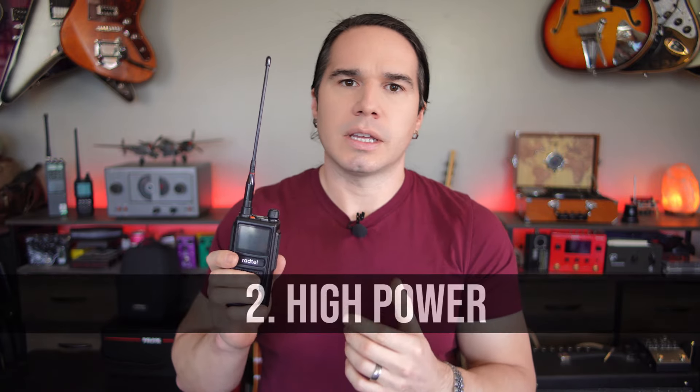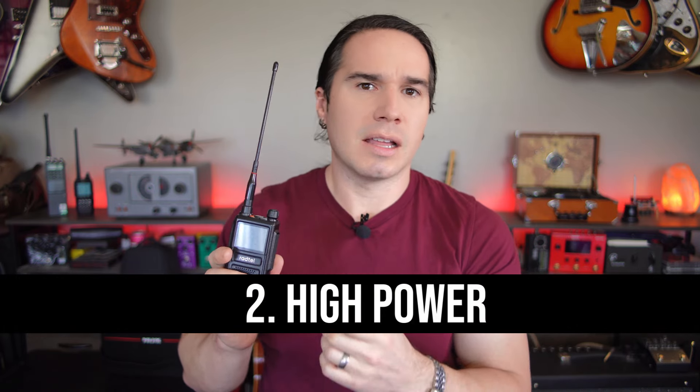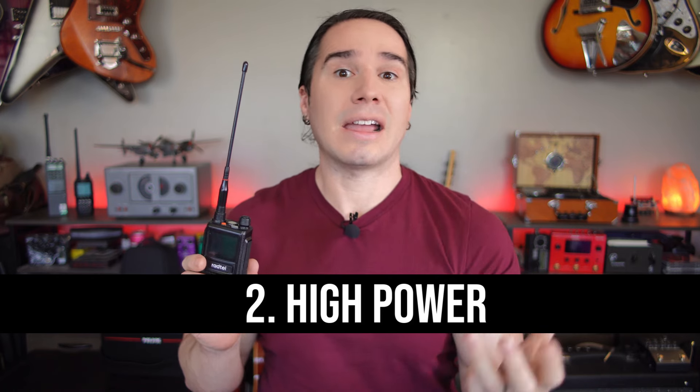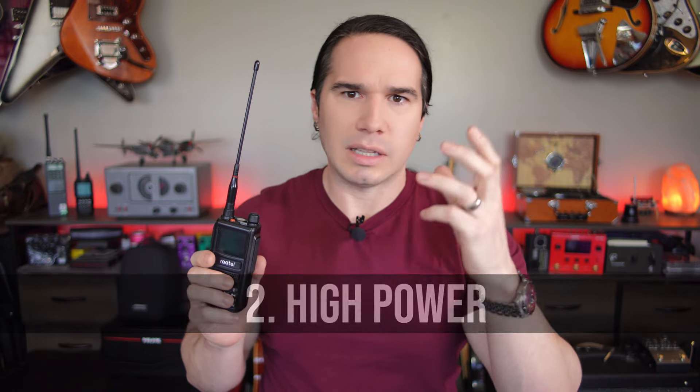Also, this is a relatively high-powered radio for a handheld radio. It's advertised at 10 watts, and people have tested this. In some cases, depending on the band and the frequency you're on, it's actually higher than 10 watts — a few people have tested it at around 11-point-something in the best case scenario. So compared to a lot of other radios, you're getting maybe double the power output.